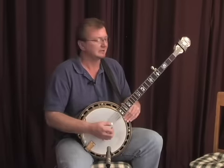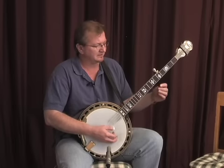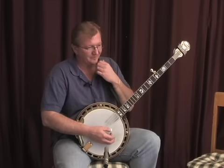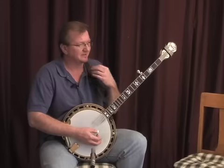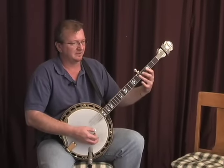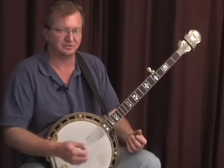Hi everybody, welcome back to the Moose. I want to talk about one more technique, Don Reno style. I really don't know if he did this or not, but some of these patterns that I use involve a combination of the brush.